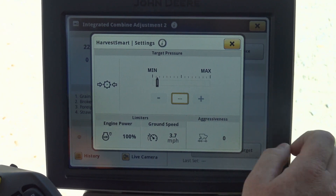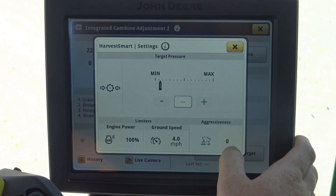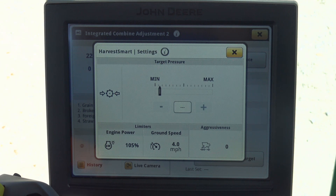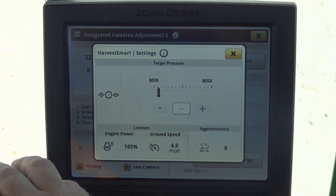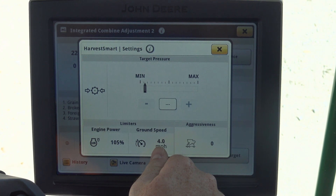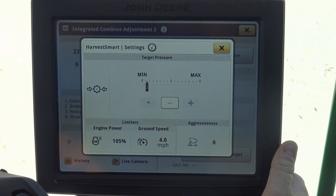One other thing to remember is our limiters down at the bottom. So if we don't want the machine to go more than four miles per hour, we simply input four miles per hour here. If we want it to not use more than 105% of its given horsepower, we adjust that here. It is important for Harvest Smart to work that the hydro handle has to be pushed completely forward. We have to make sure that whatever our maximum ground speed is, that we have that set so we can push that hydro handle forward. If the hydro handle is not completely forward inside of Harvest Smart, it will not speed up and slow down the machine.